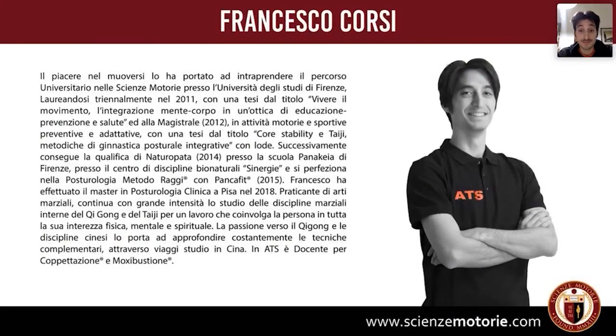Una brevissima presentazione: mi occupo di ginnastiche orientali — qigong e tai chi — postura e massaggio tuina. Questi sono i campi di intervento nei quali lavoro.